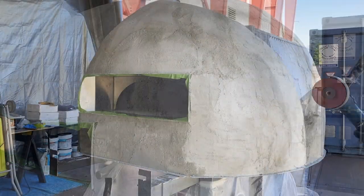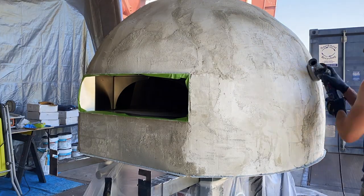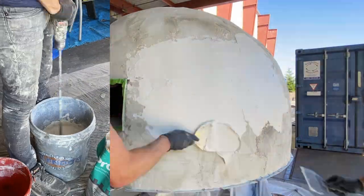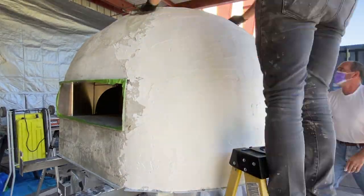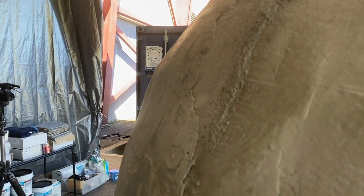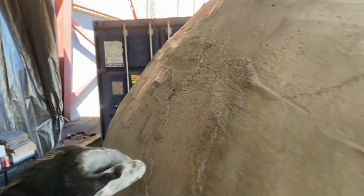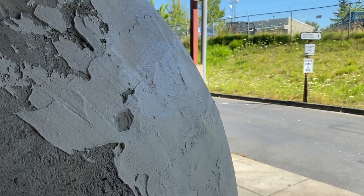After letting the mortar set for approximately an hour, I took my grinder with 25-grit sandpaper and went over the entire surface just to knock down some of the high spots. The real key to getting this surface as smooth as possible is thinset — this isn't fast-drying like the mortar, so we let this dry overnight. This gives us a very nice smooth finish, as we're able to really work in those small crevices that we couldn't address with the fast-setting mortar.